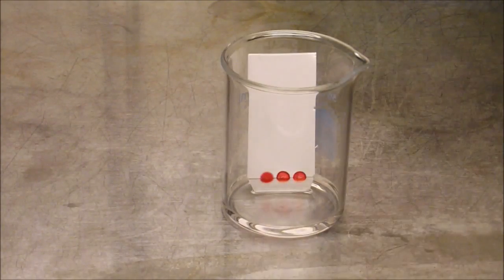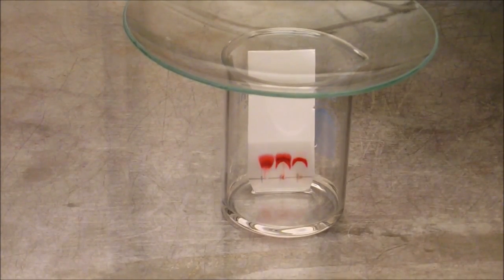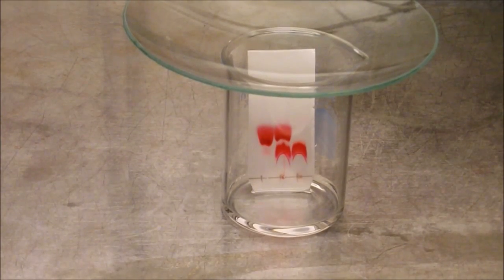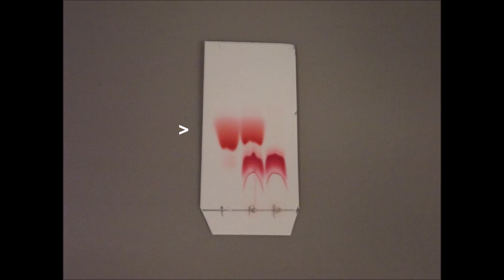Since the reaction is being run in a very polar, high boiling solvent, it is important to run a co-spotted TLC. This TLC plate has three spots: on the left is PDI-bromide starting material, on the right is the reaction mixture, and in the middle is a mixture of both compounds. From the completed TLC plate it is clear that the starting material has been fully consumed and is no longer evident in the reaction mixture on the right.